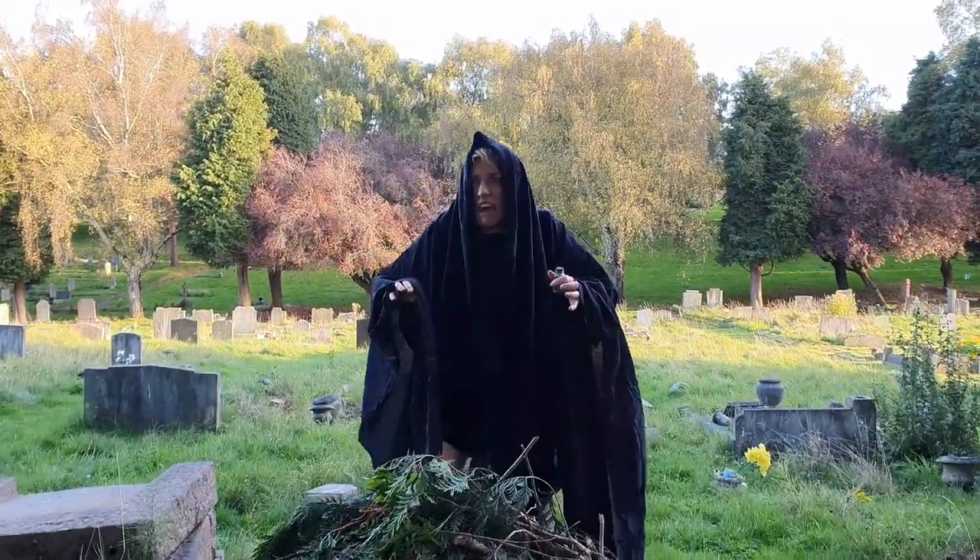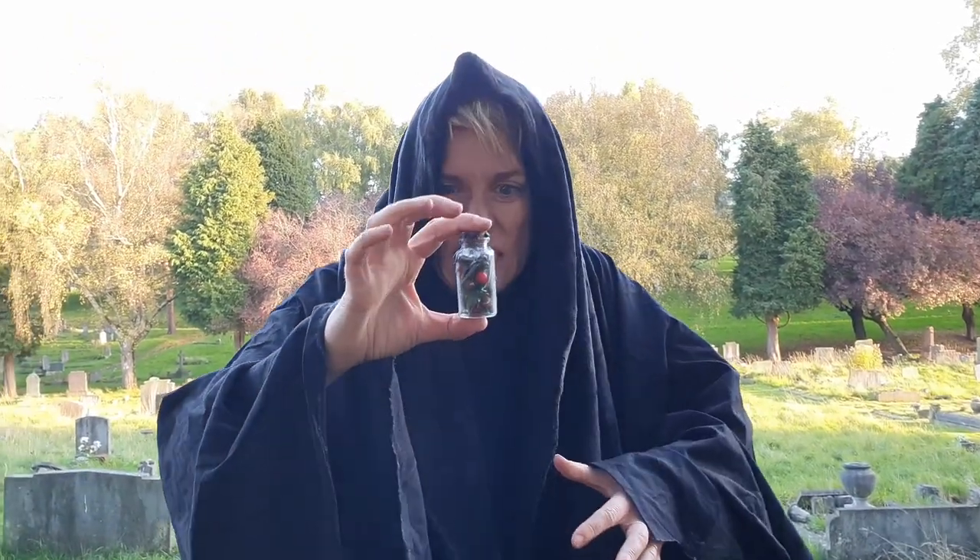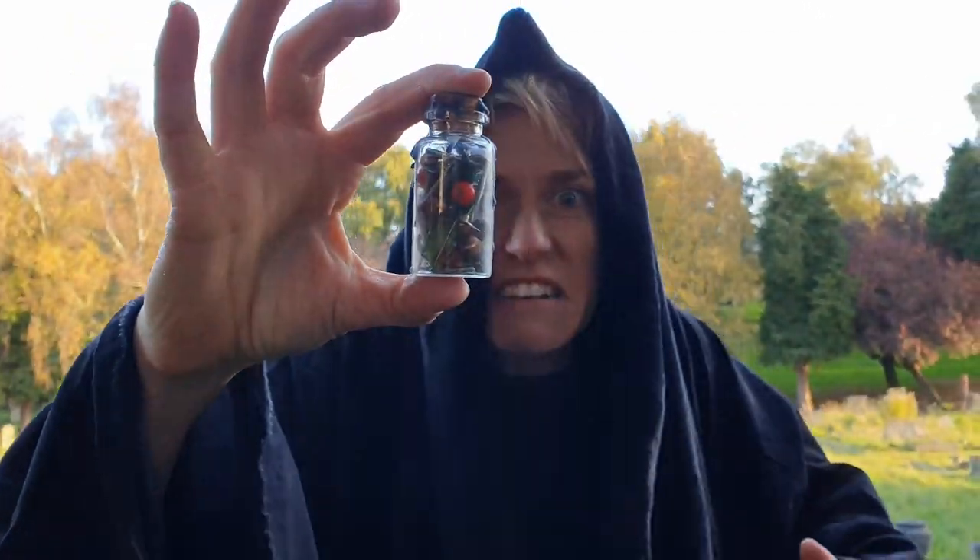Welcome to Sour Ain' Common Oven. Today we'll be making a witch bottle to protect your home from evil spirits.